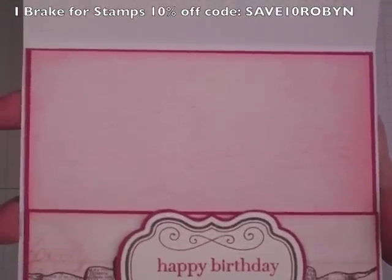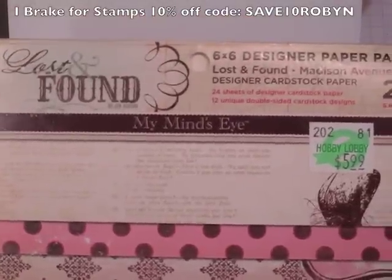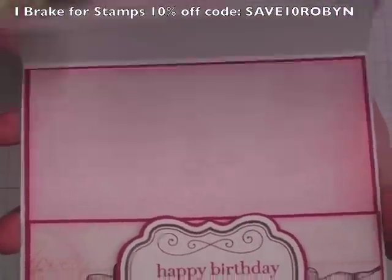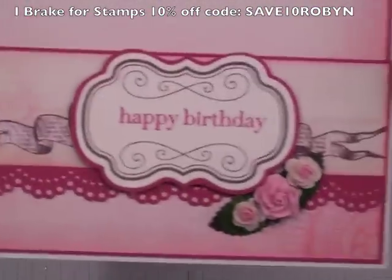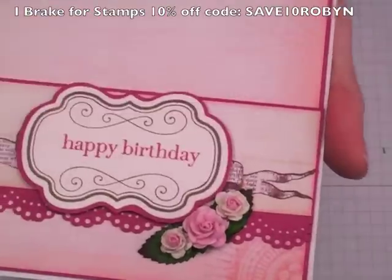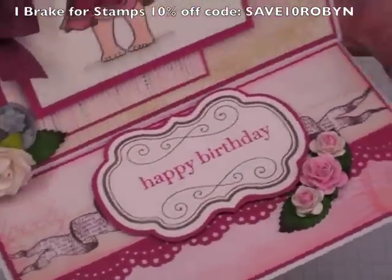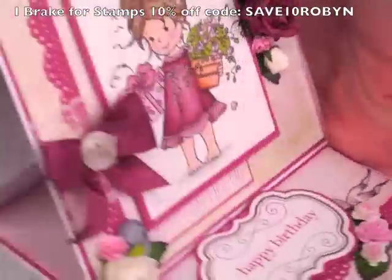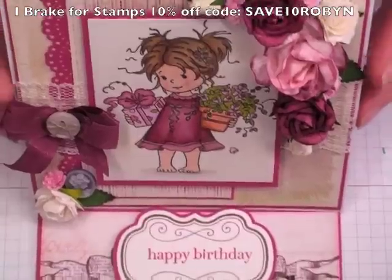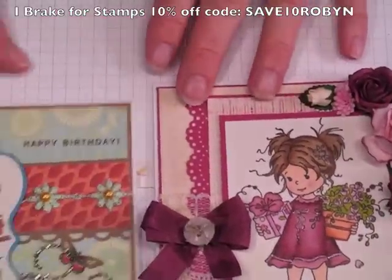This paper actually came from this Lost and Found set that I got from Hobby Lobby — it's the Madison Avenue. Sorry about that, I was thinking Webster's Pages. So this is the inside of the card. This is a 15 millimeter open rose and two of the 10 millimeter two-tone pink open roses. And then it just sits up like this, five and a half inches square, so it'll fit in one of the clear envelopes that I have.